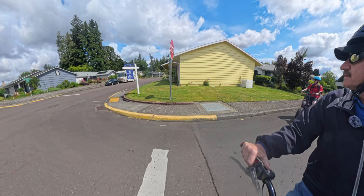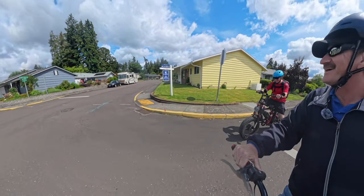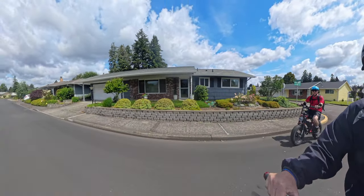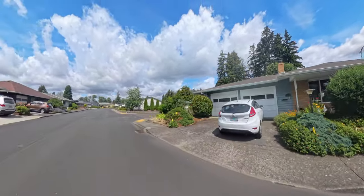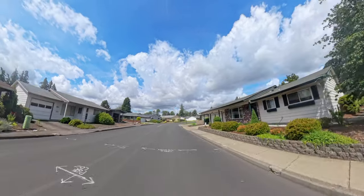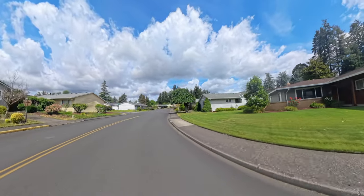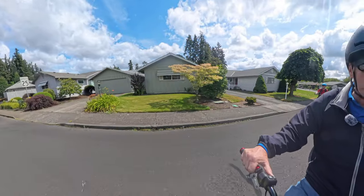The cool thing about this Insta360 camera is we aren't going to miss anything on the ride, which is really cool. So if a dog comes chasing me we're going to see that — although I don't want that to happen.